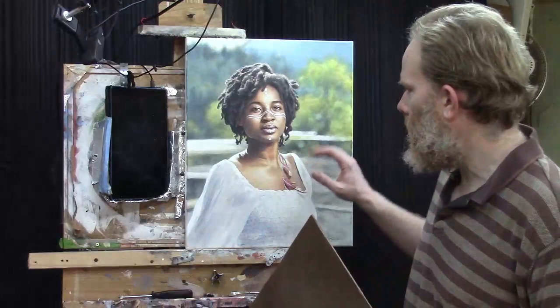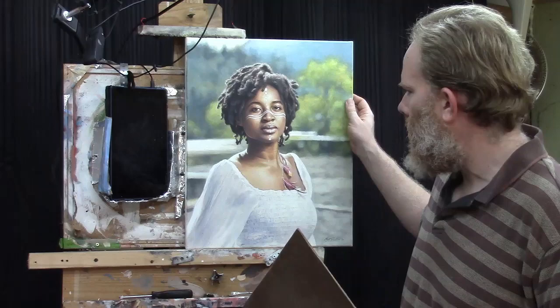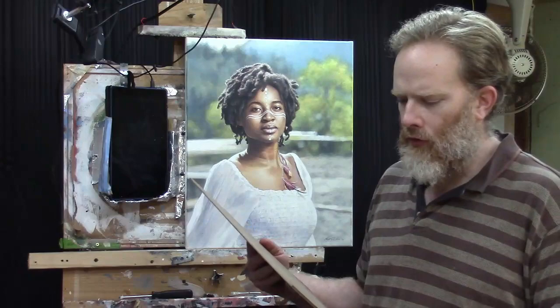If you don't happen to have hardboard — I know I have students all over the world, including some who aren't able to get the supplies we can get in Canada, the US, or the UK — you can just use your traditional stretched canvas. The size we're going to be doing is a 16 by 20, so if you don't have hardboard, just use a 16 by 20 canvas.